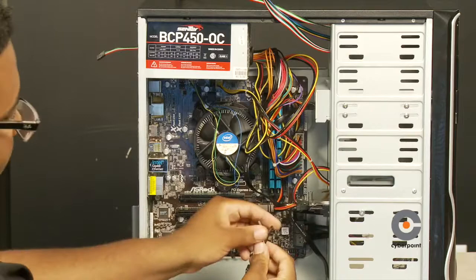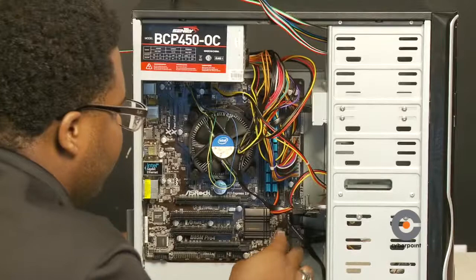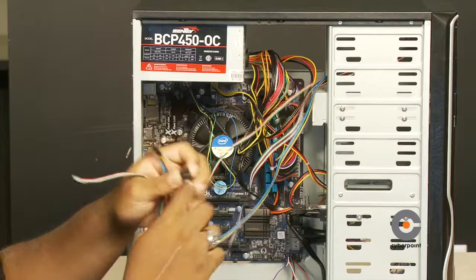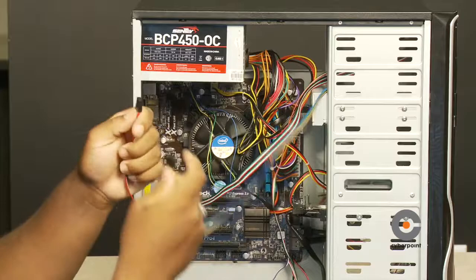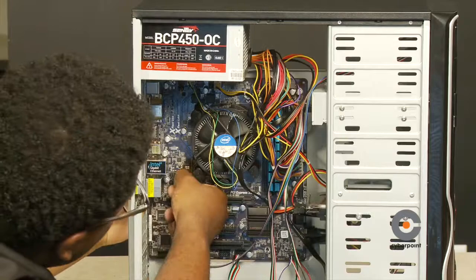Now we're going to go to the top part of the front panel cables, which are also labeled. We have one cable that says USB and another that says Audio and Speaker. Find the USB port on the motherboard labeled USB and connect it, then connect the audio cable and finally the speaker cable, which is labeled Speaker on the motherboard.